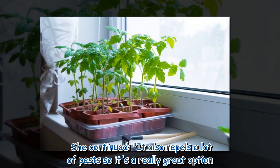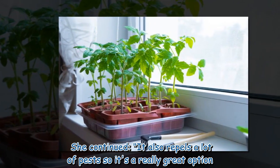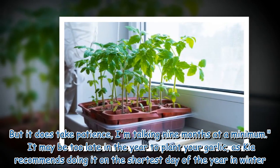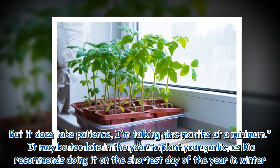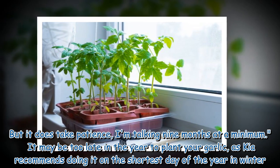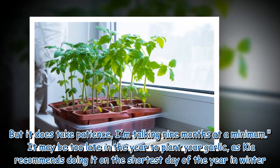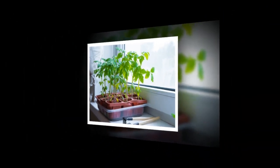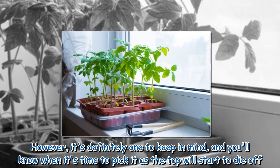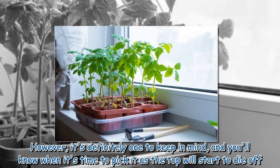It also repels a lot of pests, so it's a really great option. However, it does take patience — a minimum of nine months. It may be too late in the year to plant your garlic, as Kia recommends doing it on the shortest day of the year in winter. You'll know when it's time to pick it as the top will start to die off.